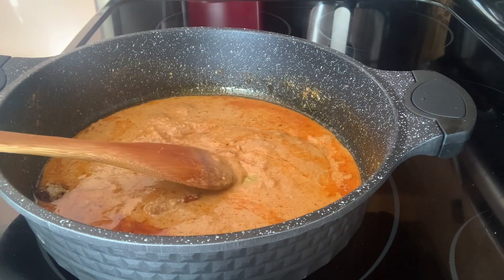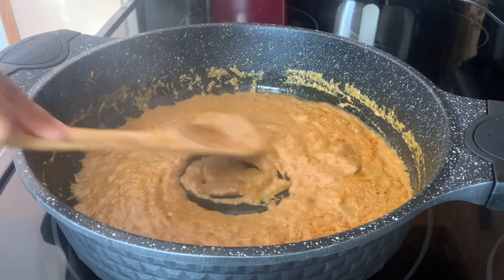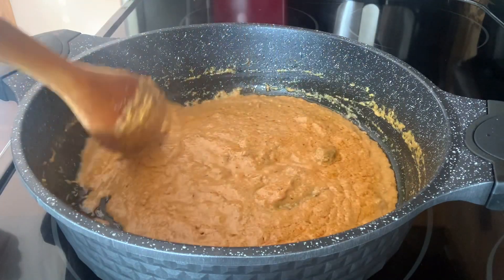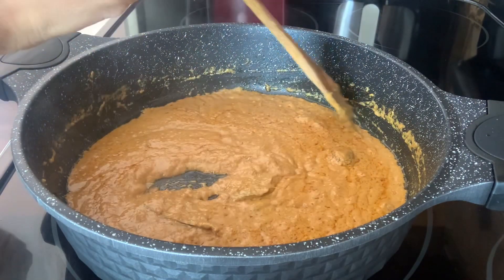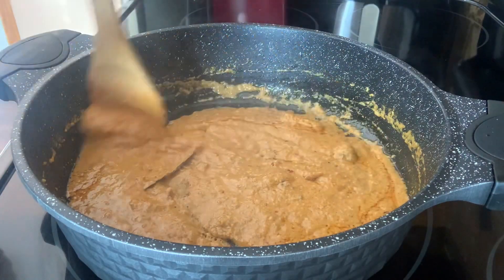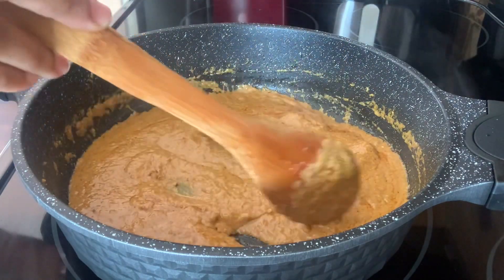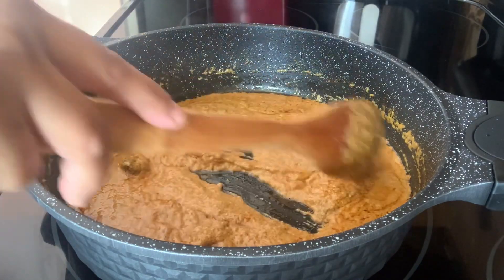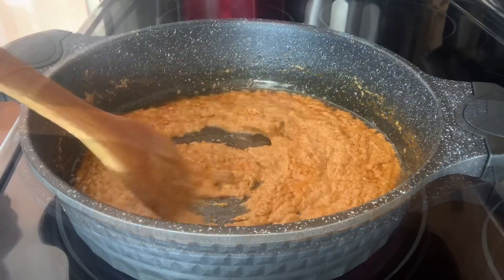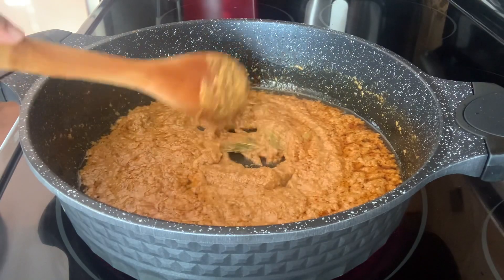It's been three minutes cooking on very slow flame. Because we added nuts into this gravy, if you cook on high flame the gravy will burn very fast. So make sure you keep stirring in between and keep the flame very low. Cook for another two to three minutes while stirring. It's looking good now.